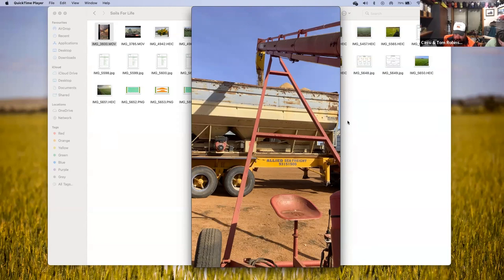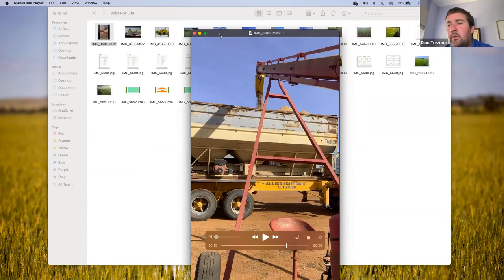So obviously there's no insecticide, no fungicide on the seed — all biologicals on the seed. Question for you Tom: how do you go making all your worm juice and all that stuff? What's your timeline on getting it all ready to put on your seed? Between harvesting, if you've got to have your worm juice and everything already cooking so you've got it ready for seeding?